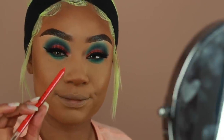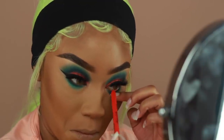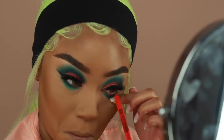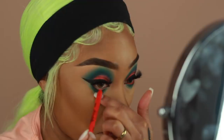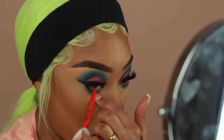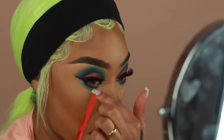I thought it'd be really cool to add a pop of color onto the waterline. I'm using this liner from LA Girl. I've never used it as a lip liner and I don't intend to — I decided to place it onto the waterline and it went perfectly with the lid color. I have no idea what this liner is called, so I'll make sure to put that in the description box. I really like the way it all came together — the combo is like perfect.